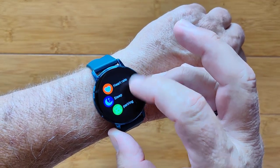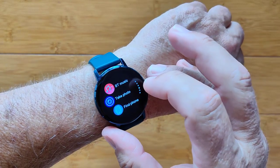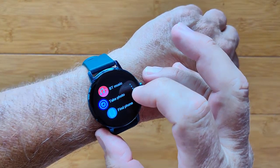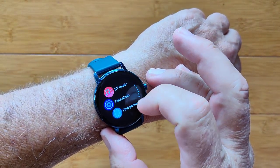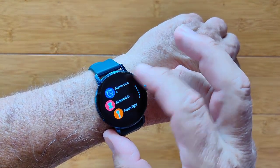Sedentary reminders, heart rate monitoring, sleep monitoring, and pairing for when you tether it to your phone. Bluetooth music lets you remotely control the music on your phone. You can also take a photo and find your phone from here.